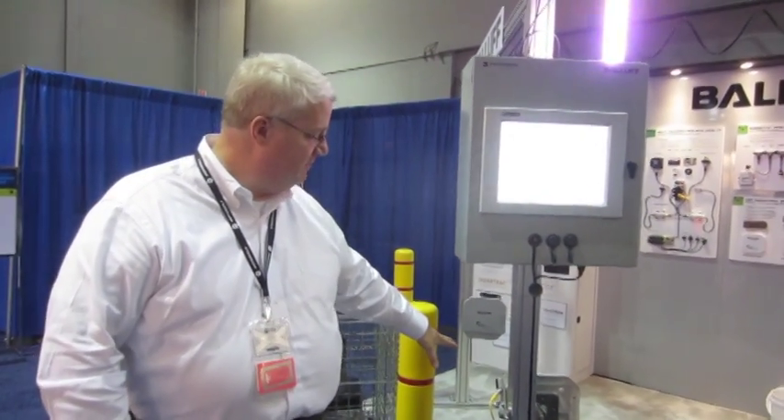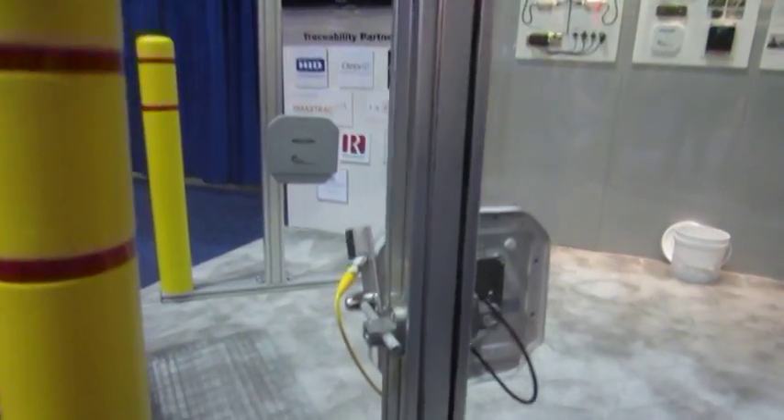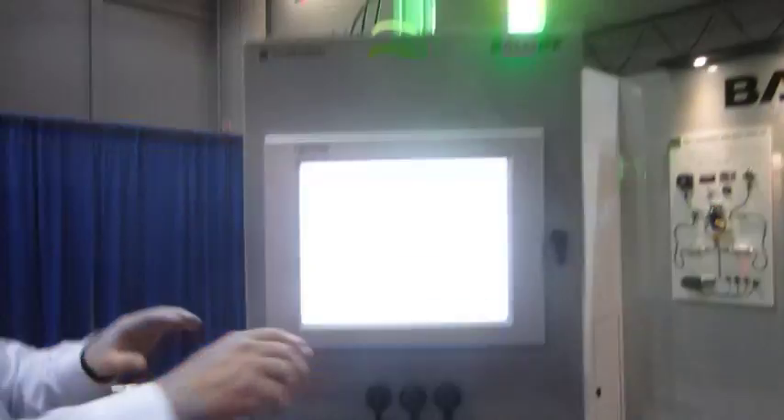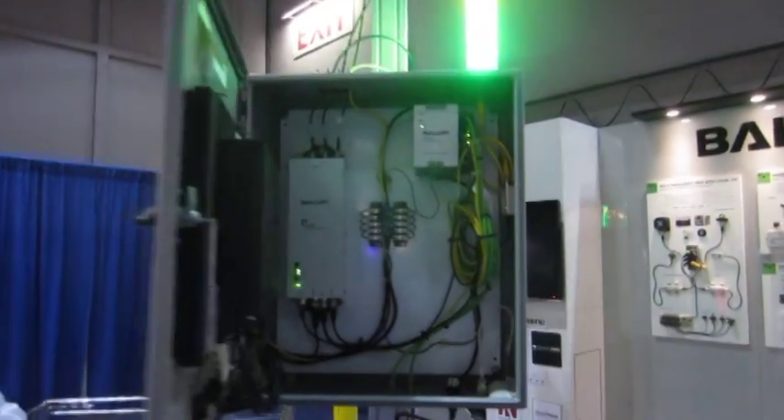We're controlling a presence detector and a smart light using the IO link inside the machine. If you look in here, you can see all the hardware associated with the demo.